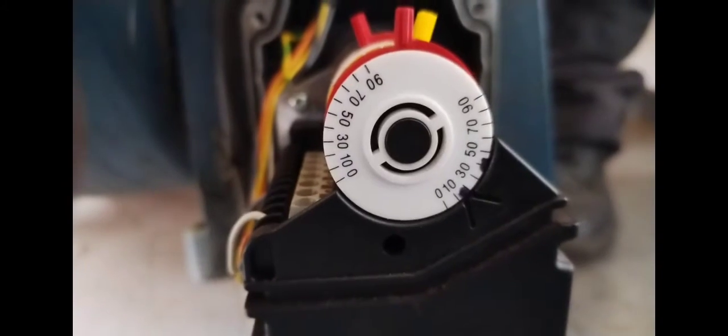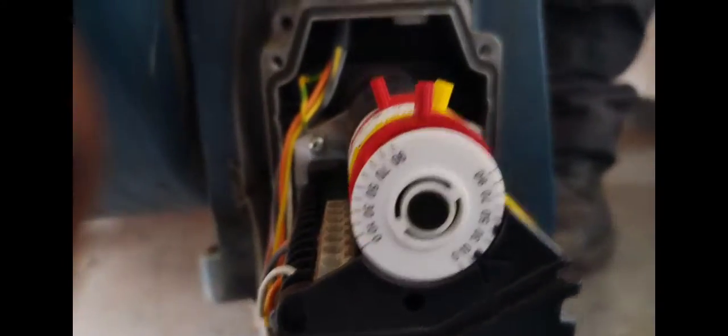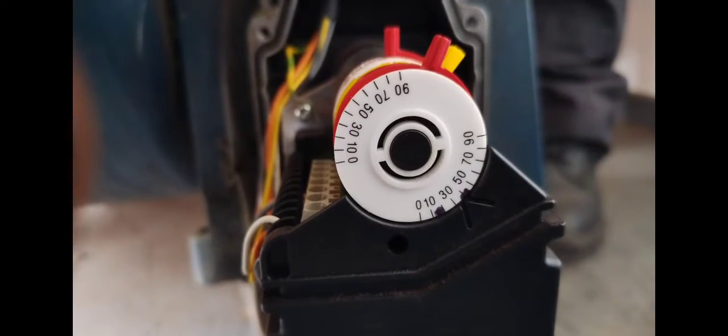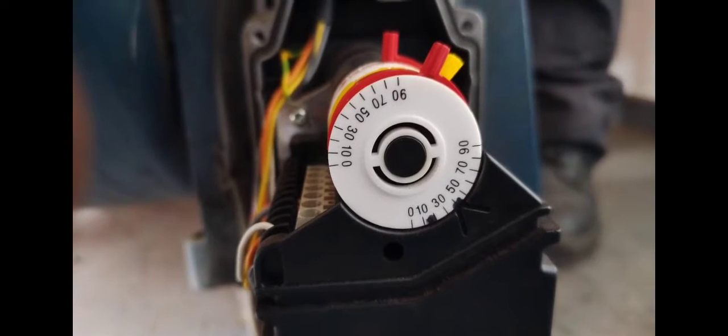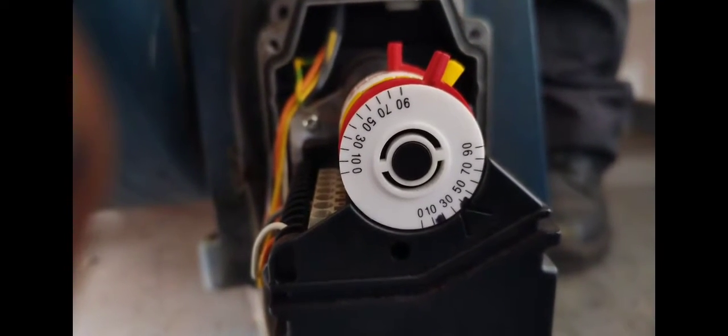When it goes to high fire, because I've set it to 30, it moves around to 30. You can see it moving to 30 when I've gone into high fire. It depends on the adjustments made — if I set it to 40, it will move to 40.